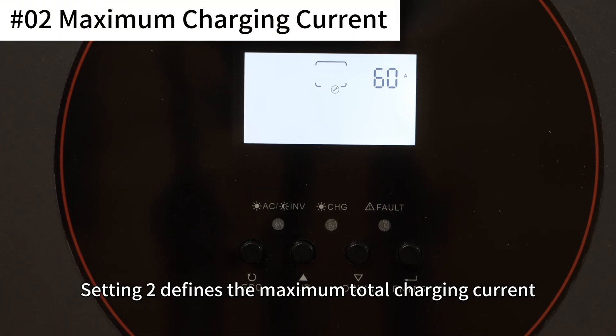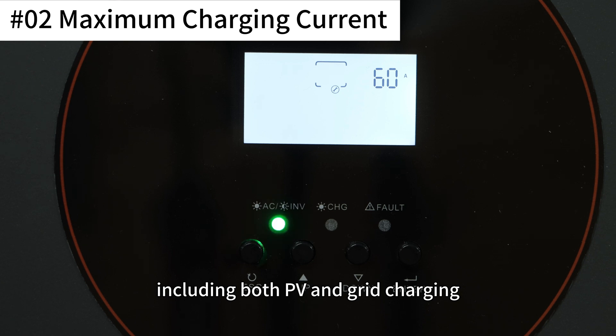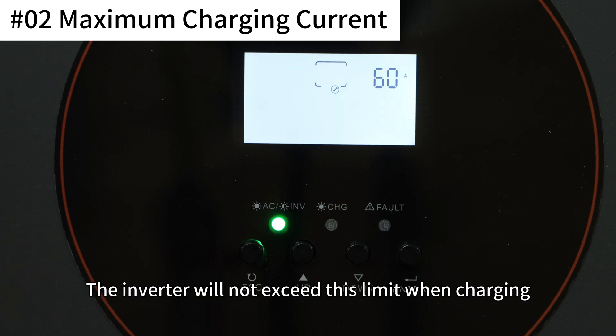Setting 2 defines the maximum total charging current, including both PV and grid charging. The inverter will not exceed this limit when charging.